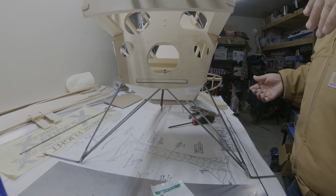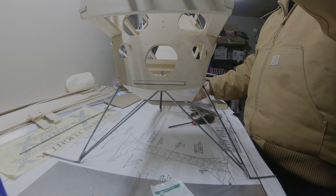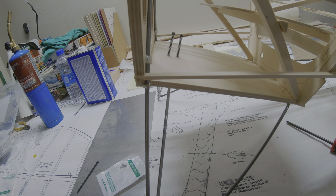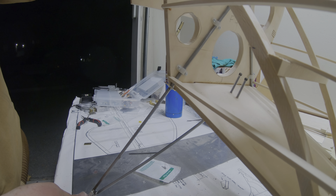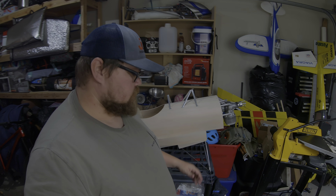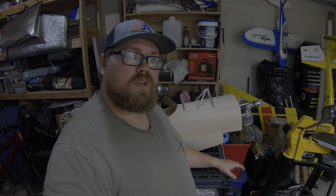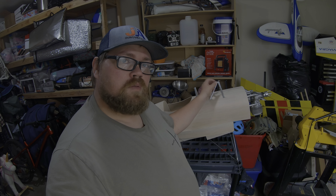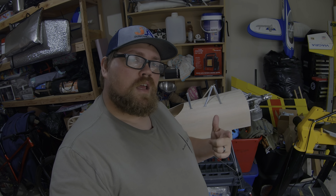Yeah, that might work — we'll see. You can kind of see it if you tip it up. That's it for our landing gear. If you want to see how we got the Pitts to this point — sheeting this all up, doing the cabanes, how we got this aluminum look — hit that like and subscribe button. See you next week.